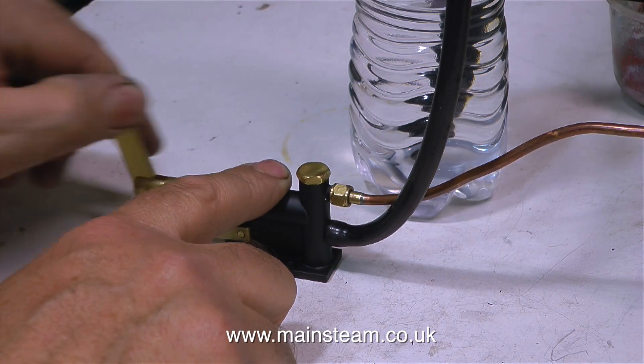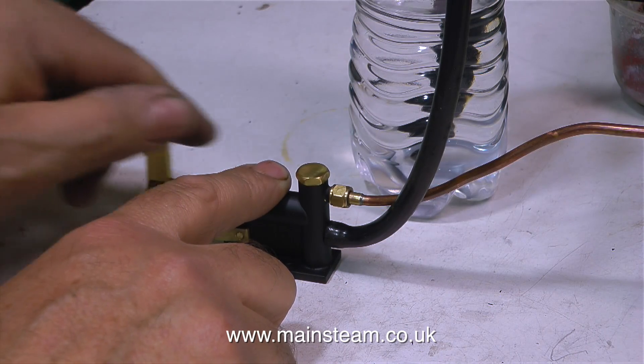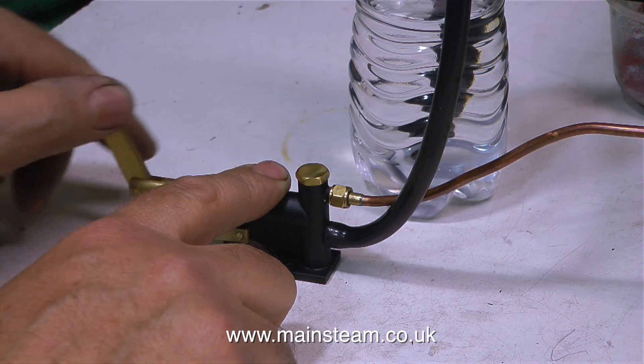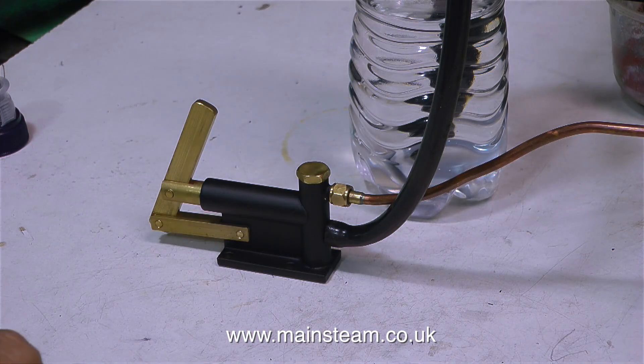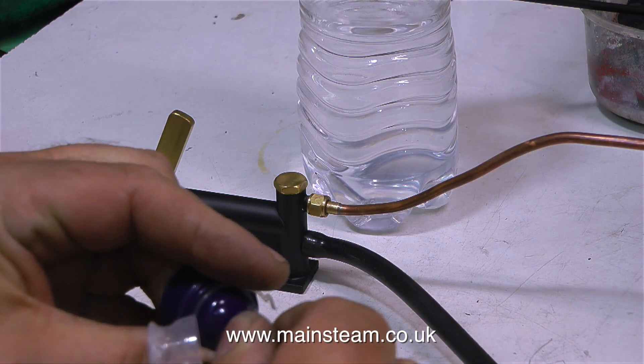And it's on with the test. This is the worst steam test you will ever see, because what I've tried to do is do it entirely from memory — from the first steam test I ever did. So it's a beginner's guide to how not to do a steam test.